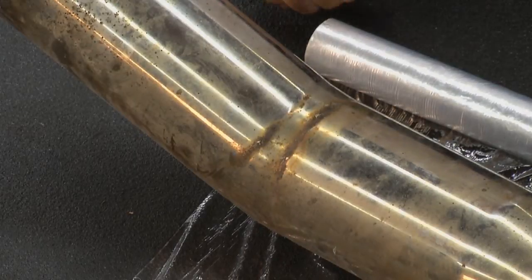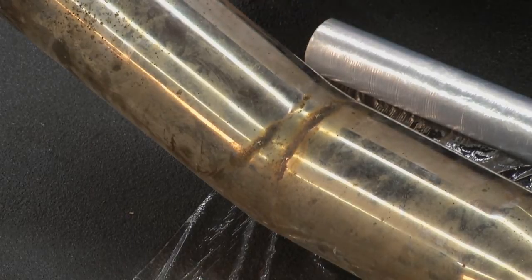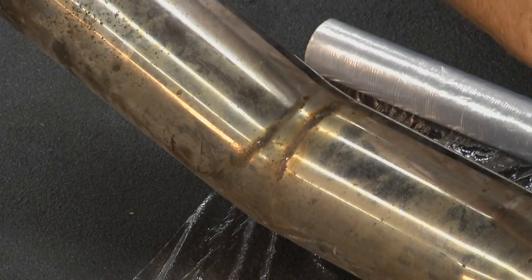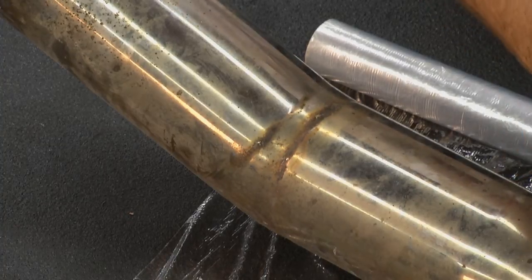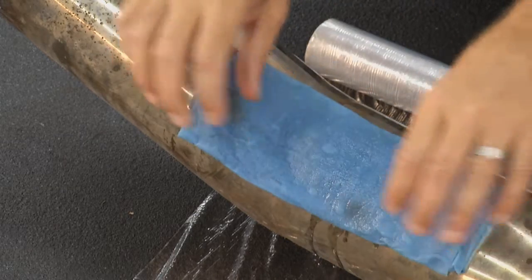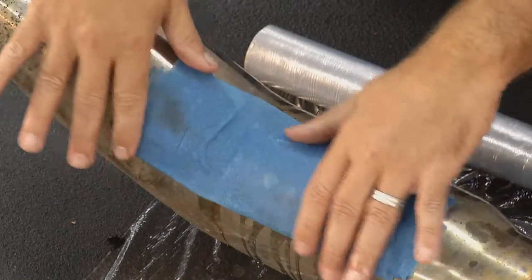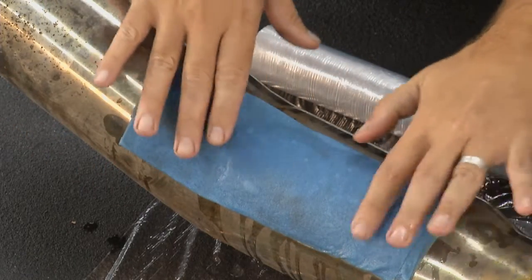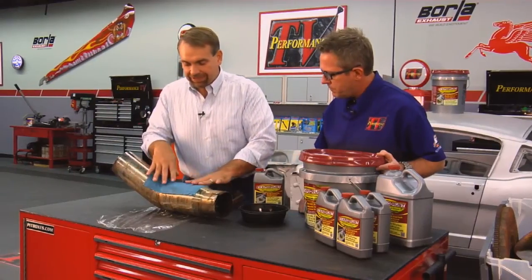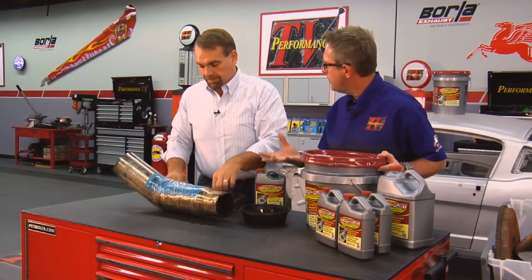If you can't take the product off or you want to leave it on the car, you can wrap it and take the rust off as well. If you've got a part that's too big to soak, take a paper towel, soak it in the solution, and lay it over the top of the rusty area. Make sure it's flat and touches the surface — wherever it doesn't touch, it's not going to remove the rust. Wrap it in some cellophane to keep it moist and just let that sit overnight.